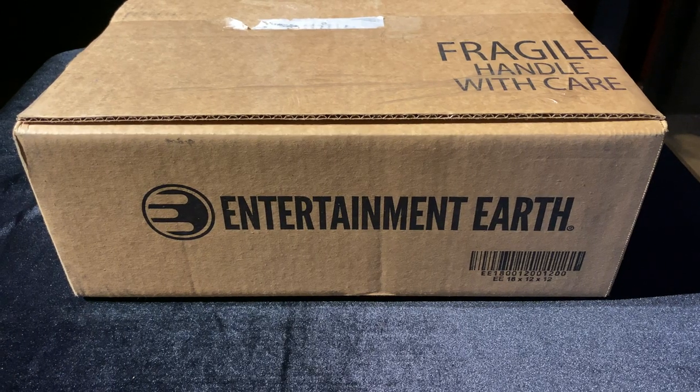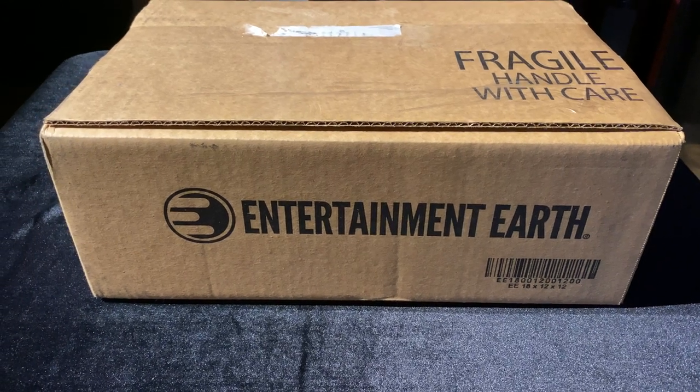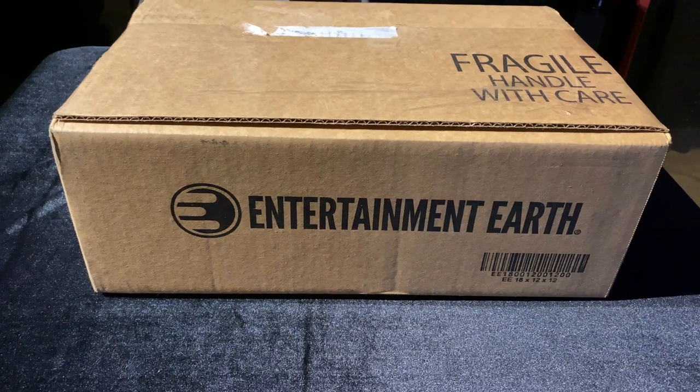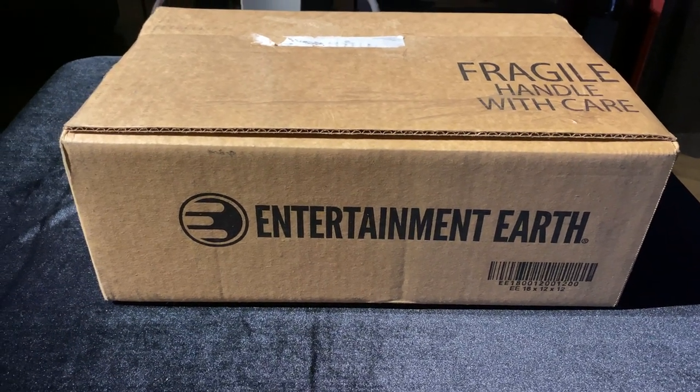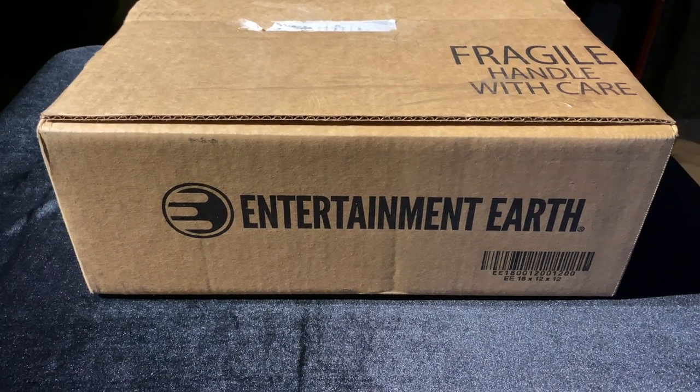The box made it to the Action Theater Cave without any dog drool on it — that was very interesting. The kids are in school and the dog is still waiting for the FedEx man to come back. Your host Michael is here to unbox this, so stick with me and let's get it out of the box.